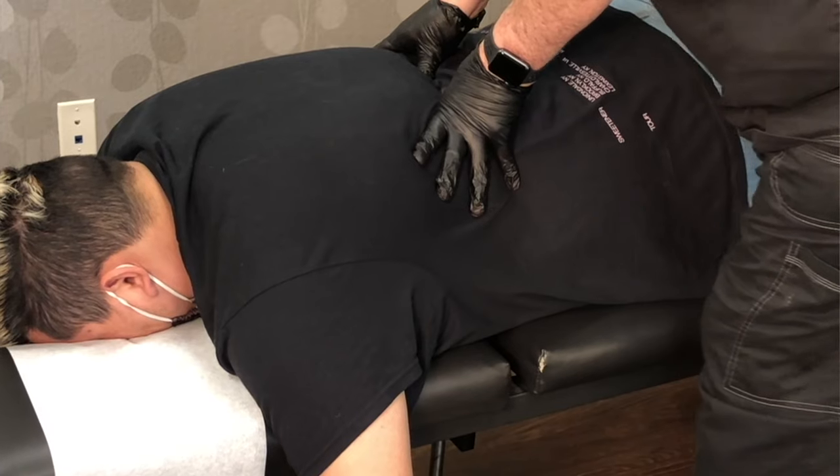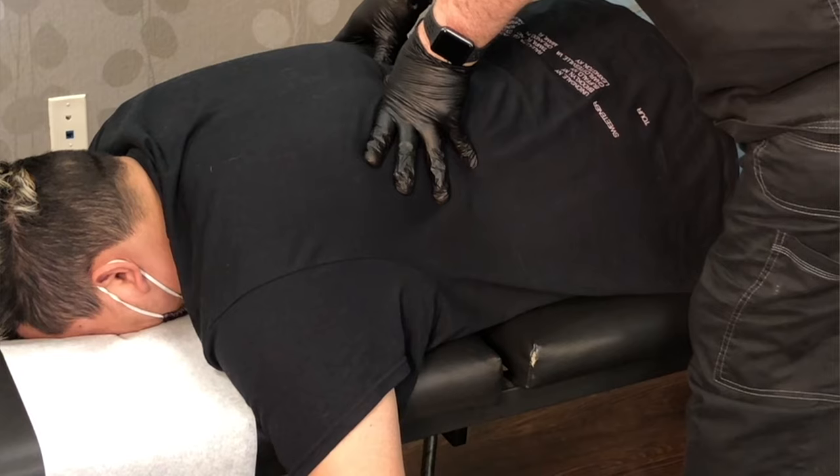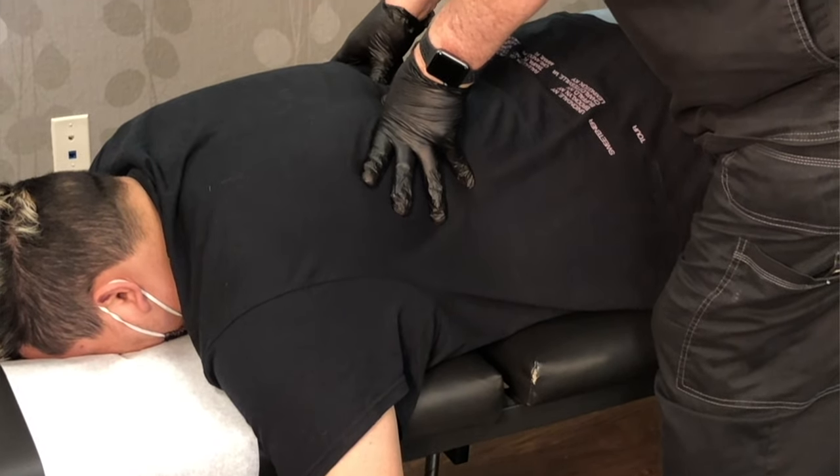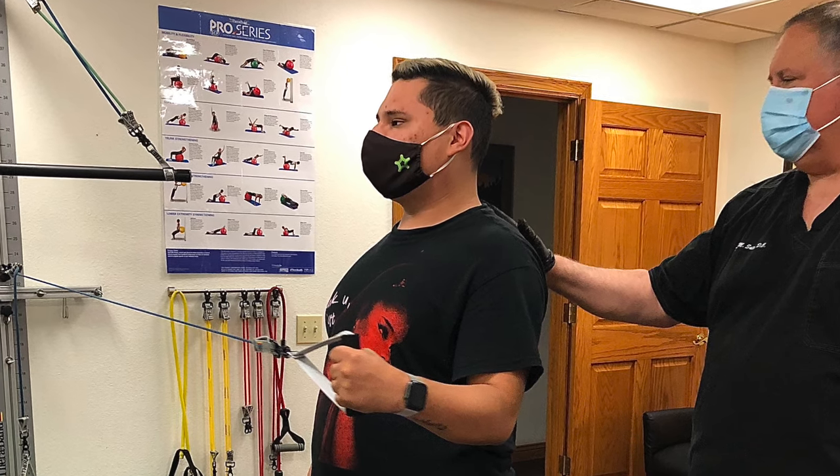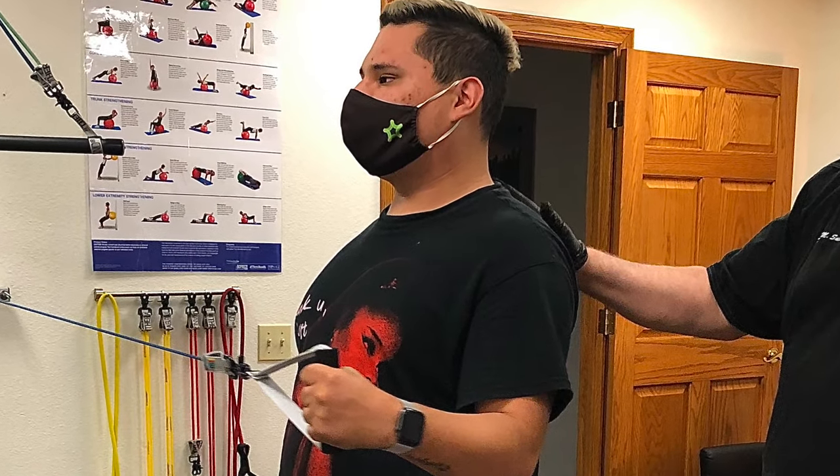So how this started was about a month ago. I was working a lot and then I got to a point where I felt so much stiffness in my back, and I feel pain when I just don't want to get up from sleep. I feel it more when I'm working because I'm always standing a lot — always standing like this — or when I finally sit down, it hurts more.